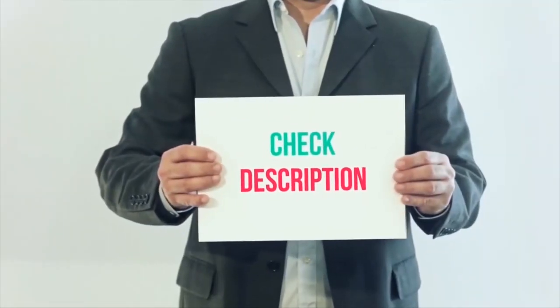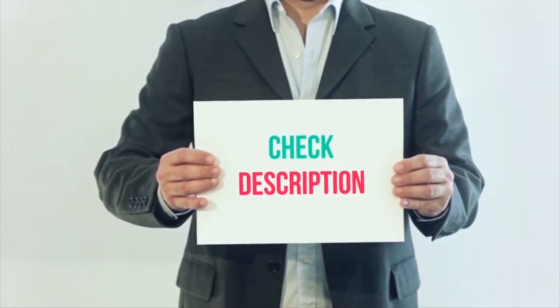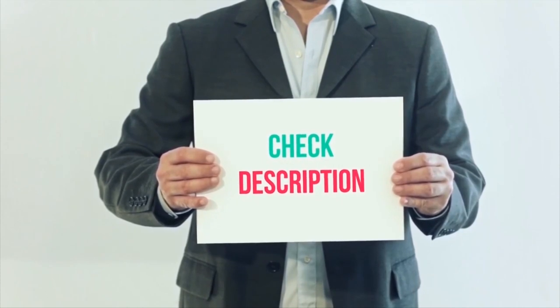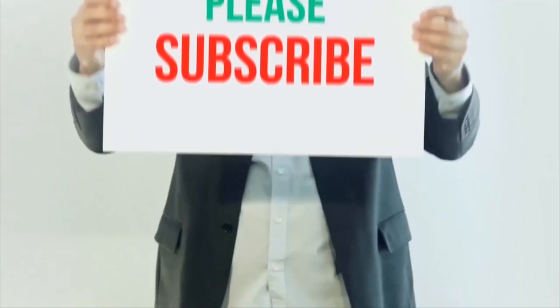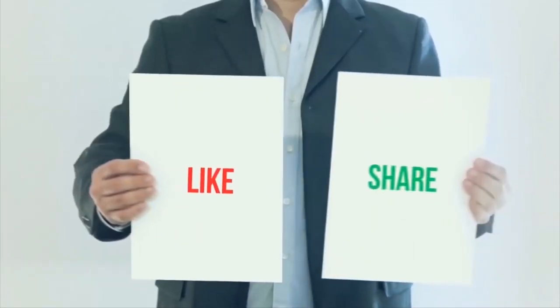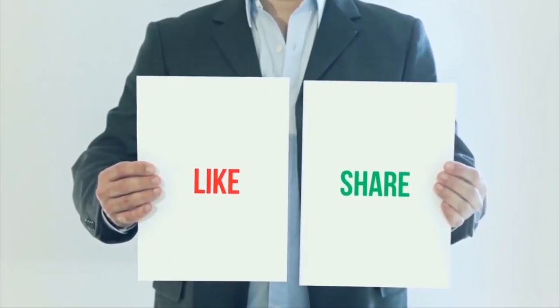I have included all product links in the description below. You can check out these links for more details and the latest price. Thank you so much for watching. Please subscribe to my channel, share this video, and don't forget to hit the like button.